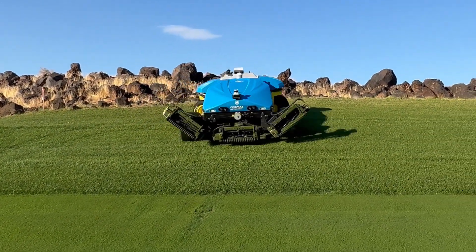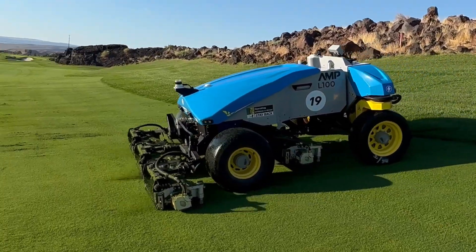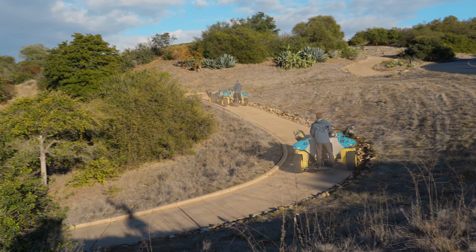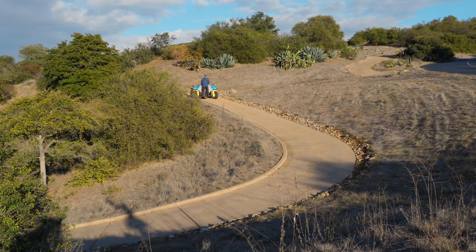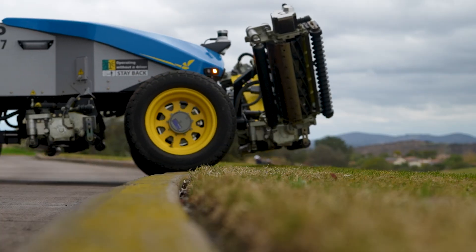Removing the engine and removing the hydraulic system from this machine gives us a lot of freedom in design to move things around the way we see fit. We put them in a way that distributes the weight on the ground much, much better than a conventional machine, while also giving you more ground clearance with your cutting units to be able to go over curbs and other obstacles when driving this machine manually.